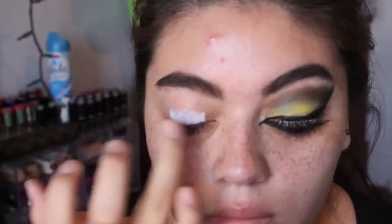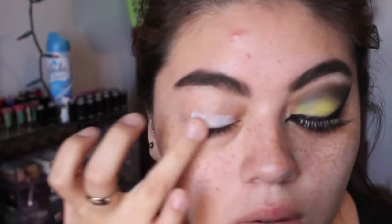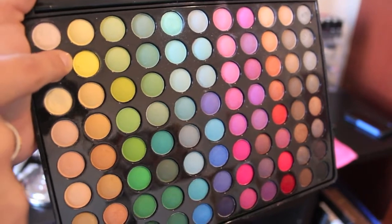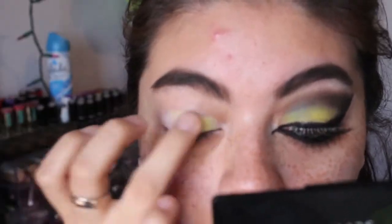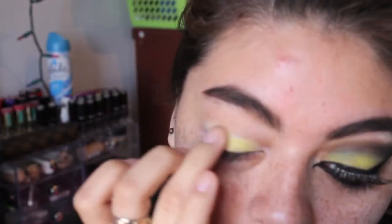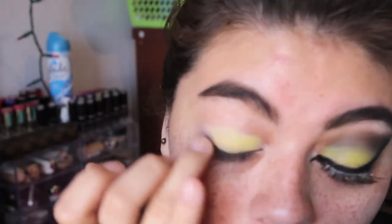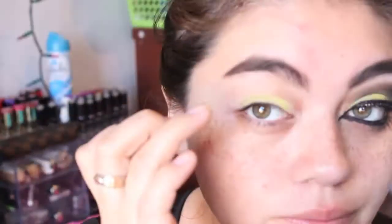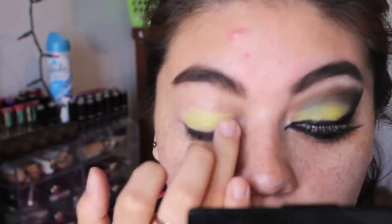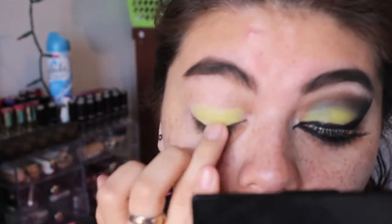So one eye is already done. I'm starting off with my NYX Jumbo Eye Pencil in Milk and I'm just applying this with my finger and blending it up to my crease. I'm using this with the 88 matte palette from BH Cosmetics and I'm just applying yellow all over my eyelid. The reason I apply the milk first is because the yellow pigment needs to stand out more since the 88 matte palette isn't as pigmented as I'd like.